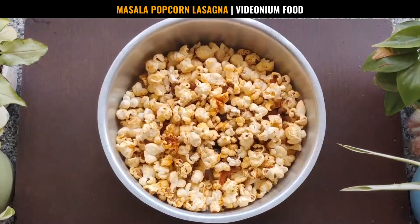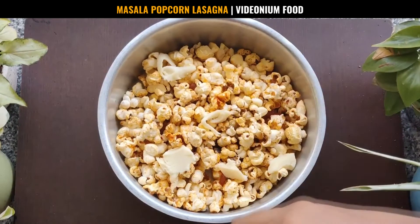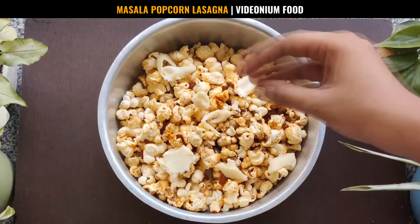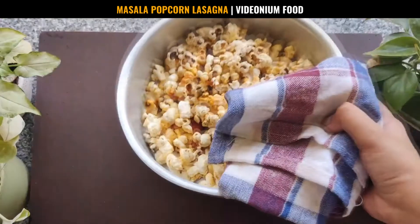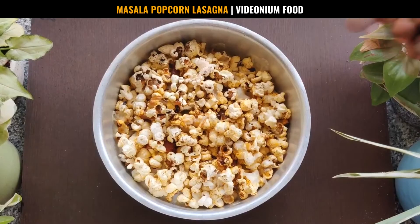Then, layer it with a few cheese cubes. Place your cheese masala popcorn mix inside an oven for about 5 minutes. Adjust the setting or place it in such a way so as to only melt the cheese at the top and not bake the entire popcorn mix.